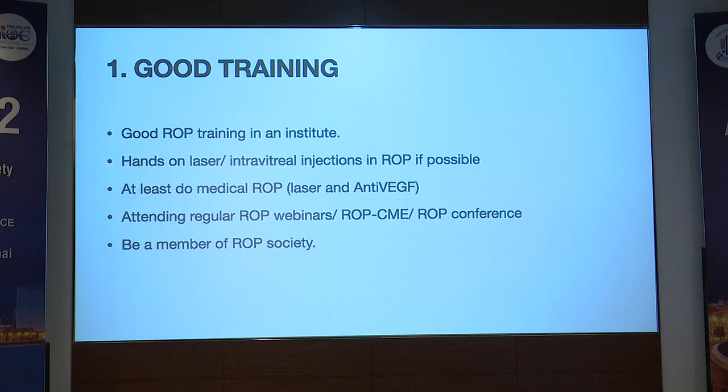Before starting ROP, good training is very much important. We cannot touch a baby with ROP or do ROP screening without proper training. There are many good institutes in our country where we can have ROP training, and if possible, get hands-on laser experience and a few intravitreal injections in ROP at these training institutes.